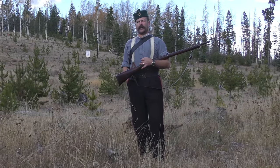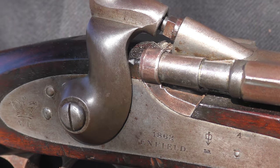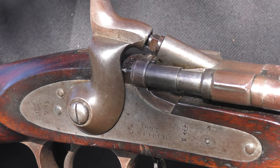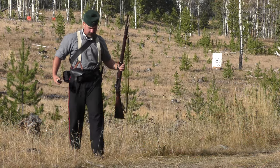We'll start at a hundred yards and work our way back to 500 if the conditions allow. We were interrupted by a little bit of monsoon, shall we say. That said, I did get some decent shooting in before we had to pack up and pick up later at a different location.